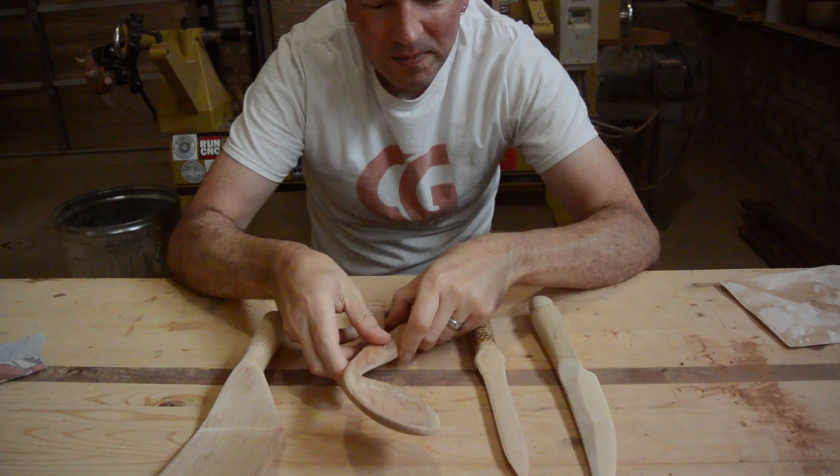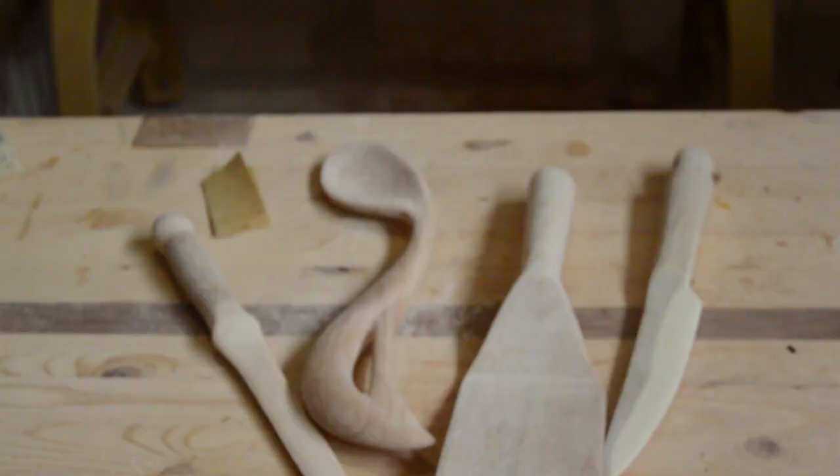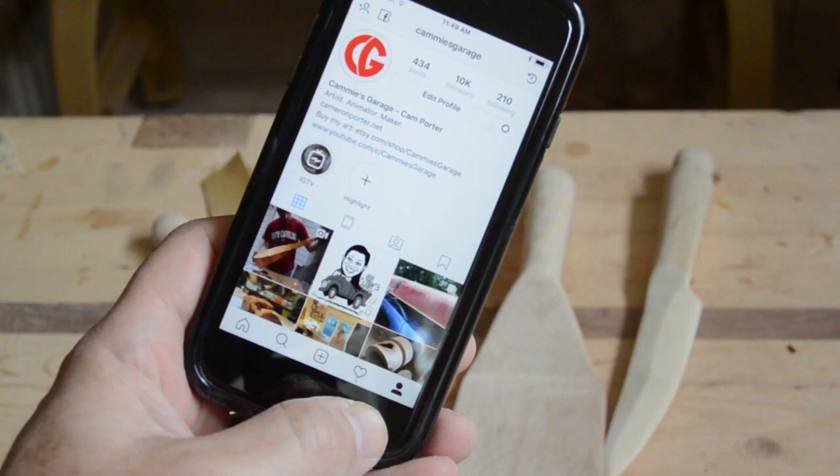I am just going to hand sand these and finish them up with some butcher block conditioner. Bonus news — I just passed 10,000 followers on Instagram. I am very active on Instagram, so go check me out. You can stay up to date on the things I am working on.